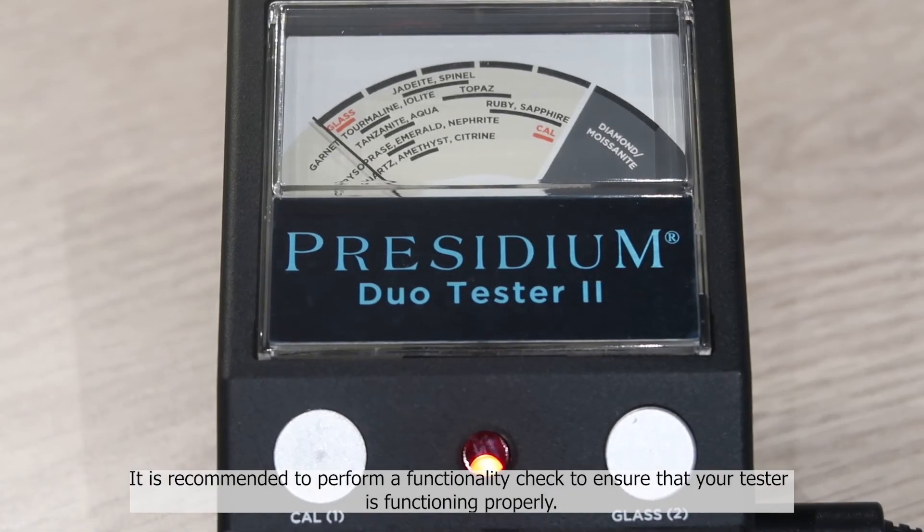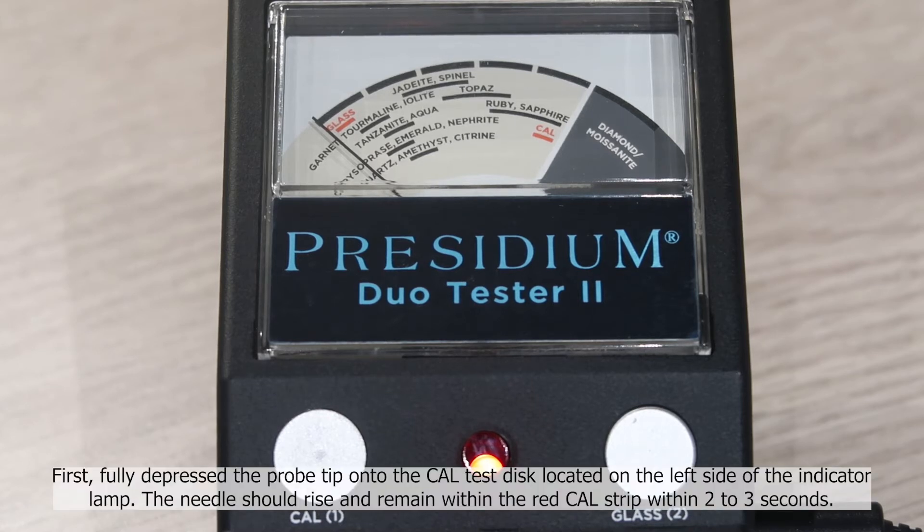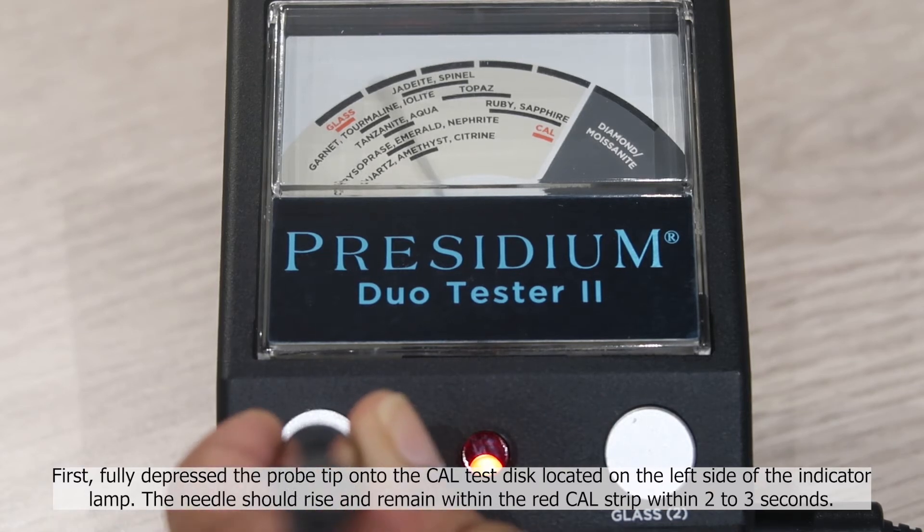It is recommended to perform a functionality check to ensure that your tester is functioning properly. First, fully depress the probe tip onto the KEL test sticks located on the left side of the indicator lamp. The needle should rise and remain within the red KEL strip within 2-3 seconds.